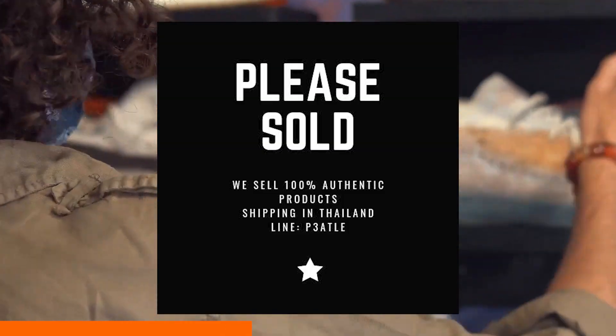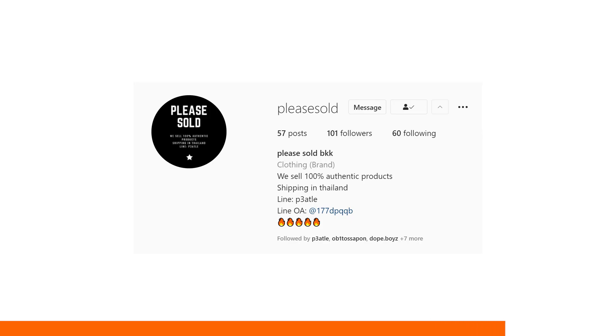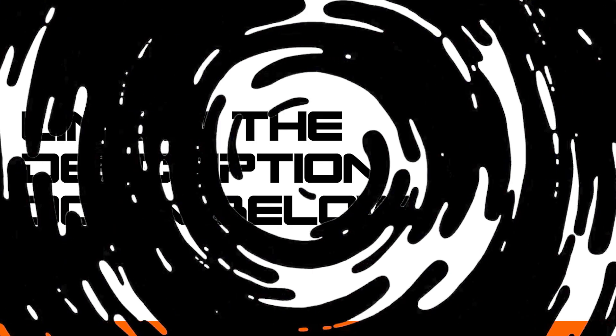Before we get started with the sneakers today, I would like to give a big shoutout to my brother Pete and his store. Please check him out on Instagram — if you are looking for hype clothes and cool kicks, check his Instagram store out. The link will be in the description down below.